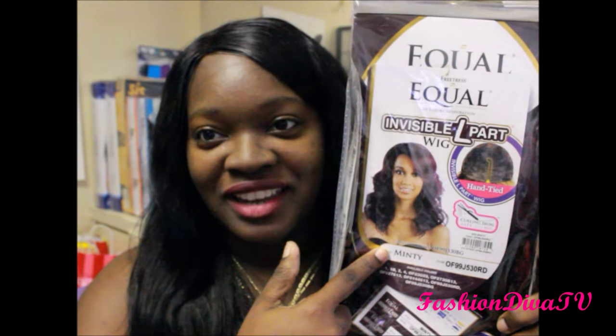It is color 9, safe up to 400 degrees. I recommend you go to the lowest degree and test on the back of the hair first, or you can use the boiling water method. As we know, most L-part units don't have lace, but this one does have lace in an L-part form.